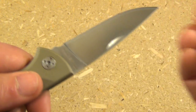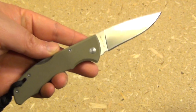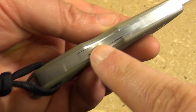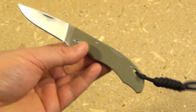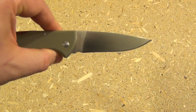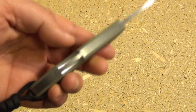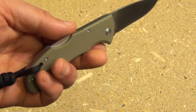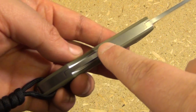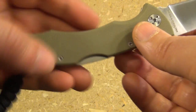Let's take a look at the blade itself. Full flat ground, about 3 inches in blade length — I'm pretty impressed with this for the price. Now this weighs about 4 ounces, which is a little heavy for a 3-inch blade, but still not a big deal. The reason it's 4 ounces is because of the metal backspacer and the amount of metal in the lockback locking mechanism.